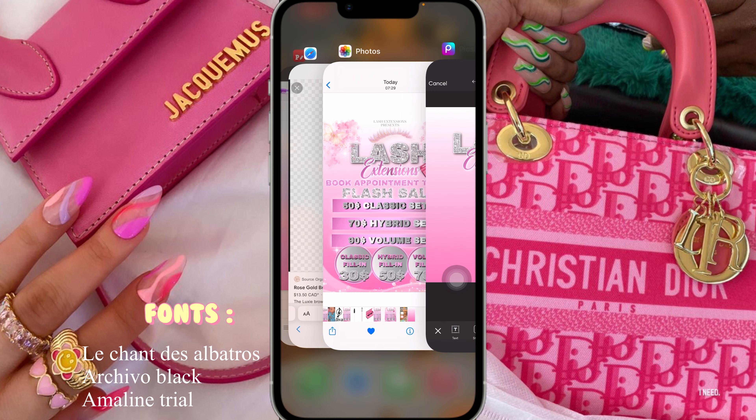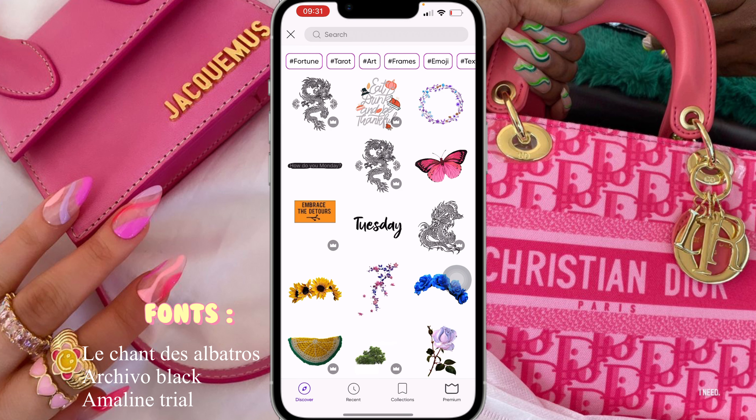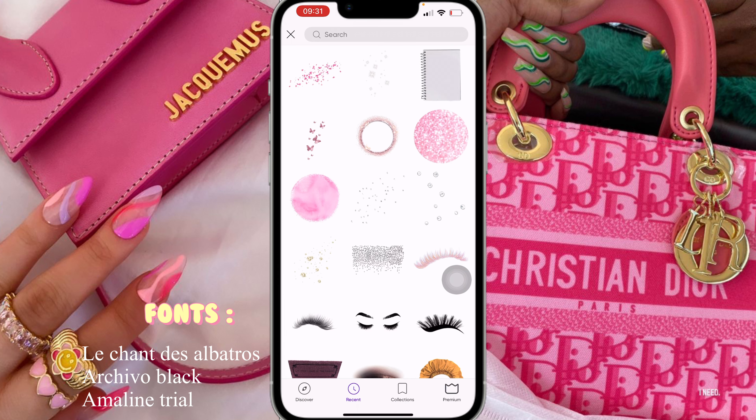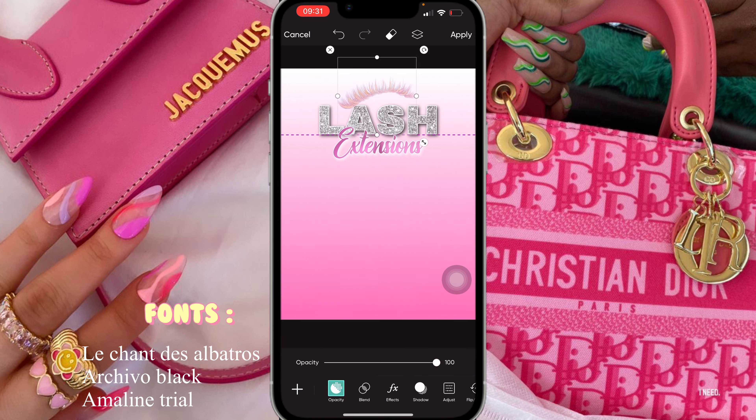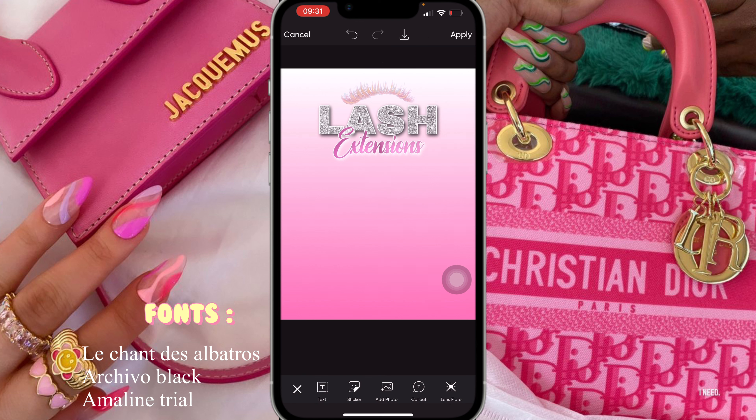Once that's done, I went on to stickers and I was looking for lashes. I just typed in 'lashes' and this was the one I found — this cute little pink one. I'm just gonna place that there, make it smaller, and tilt it to the other side a little bit.